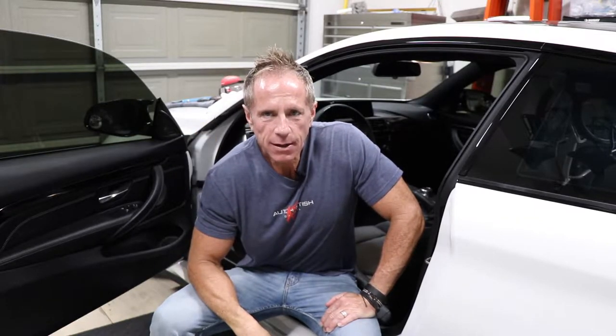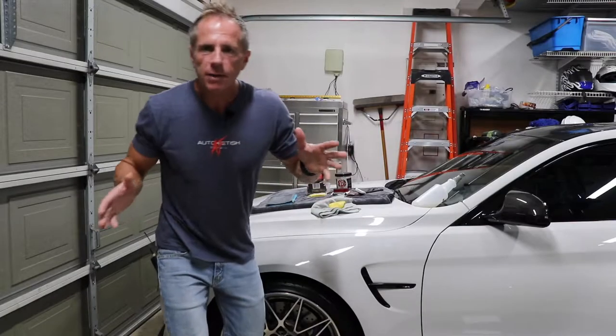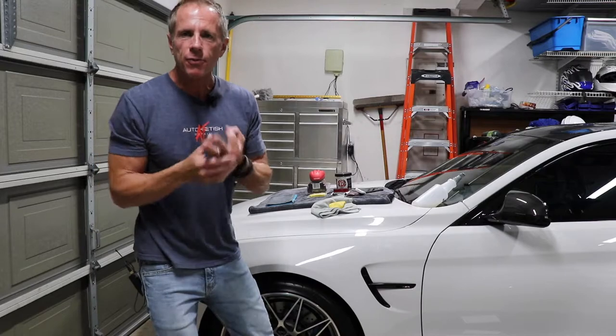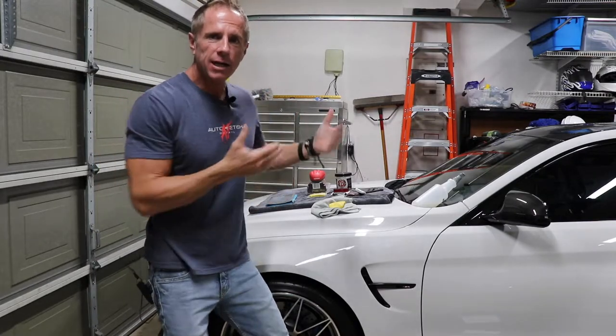Welcome to another video. How do you like that headline: 'The Three Biggest Myths of the Clay Bar.' Did you even know there are some myths about the clay bar? There's some really bad information out there, and I want to dissect those for you today. Let's get started. What exactly are the three biggest myths when it comes to the clay bar?